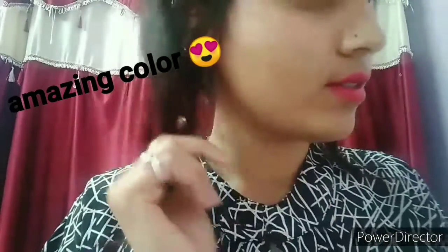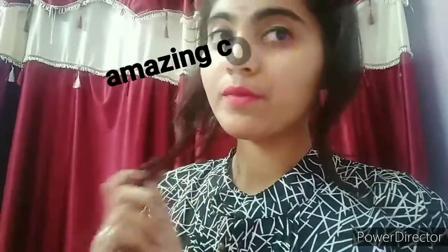This is Shade No. 01. It is very good, you can see.